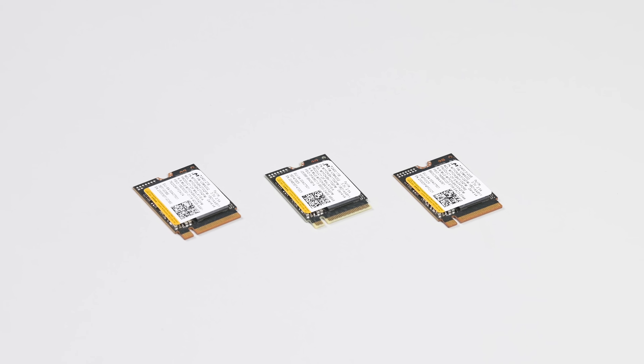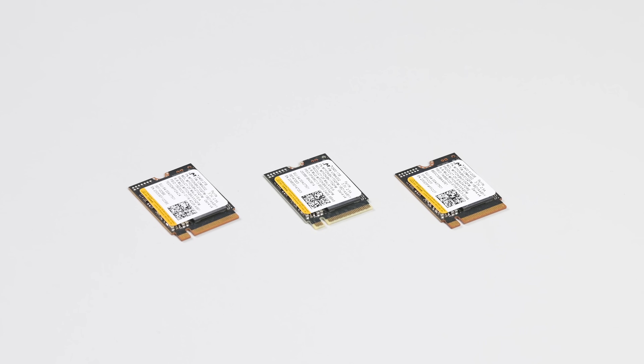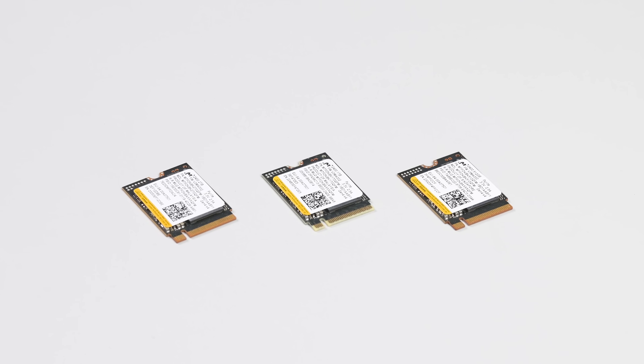You'll also need your replacement SSD and a replacement SSD foil cover. See the description for links to compatible SSD cards in the iFixit store, and make sure to back up your existing data in case anything goes wrong.